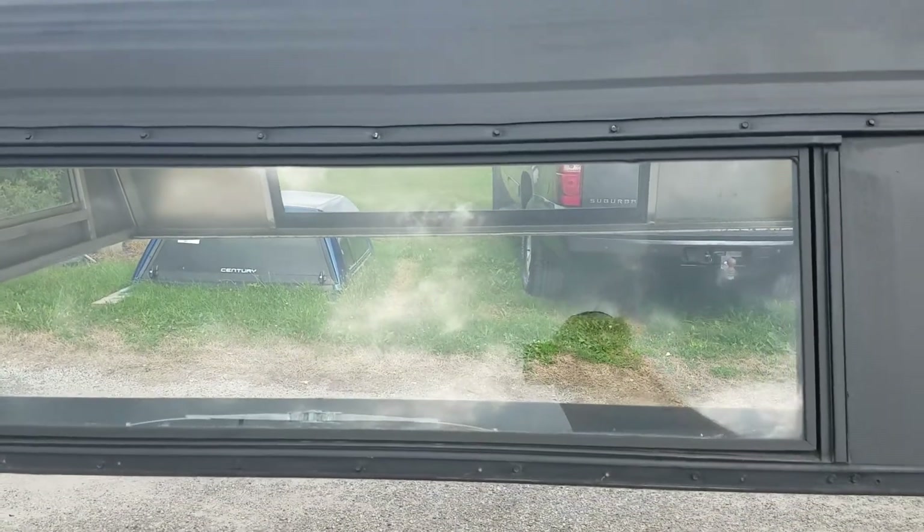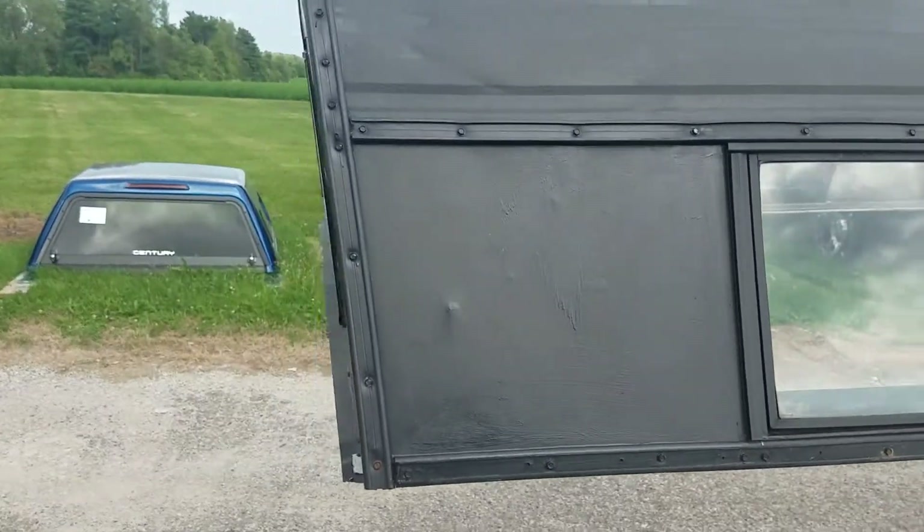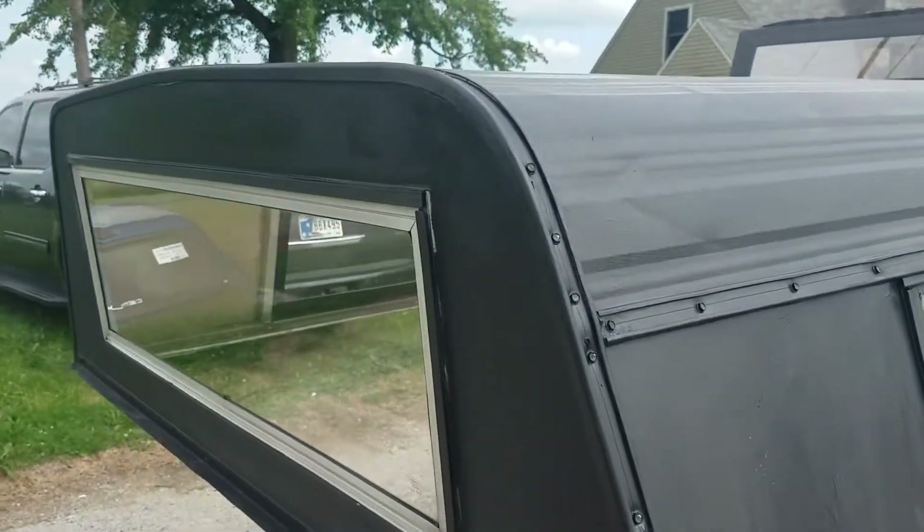Got tip-out windows on the side here. Just a basic aluminum top. Dry storage.